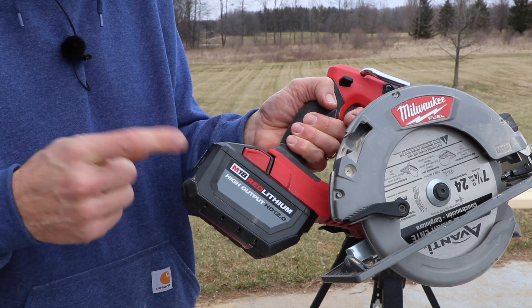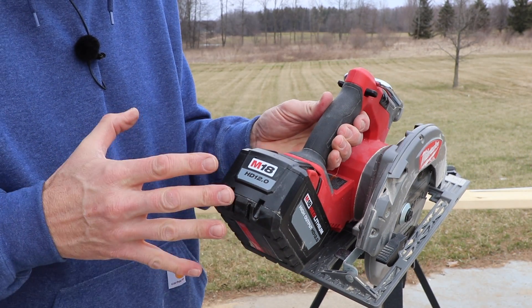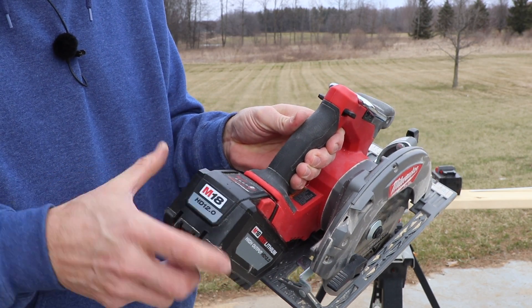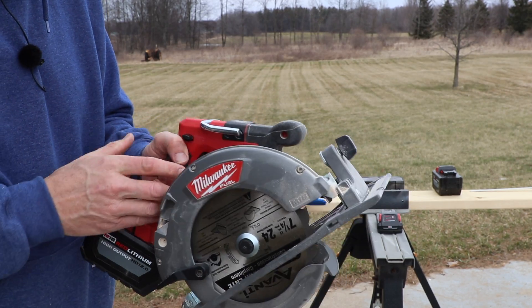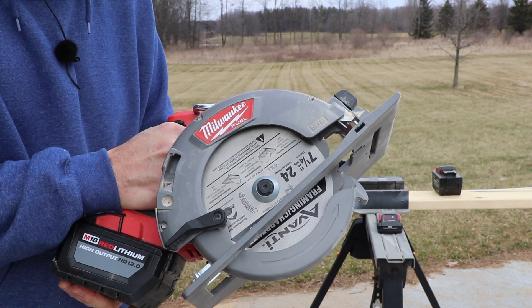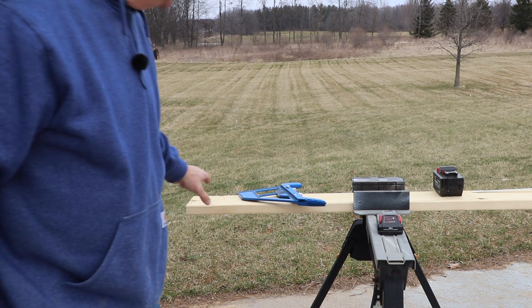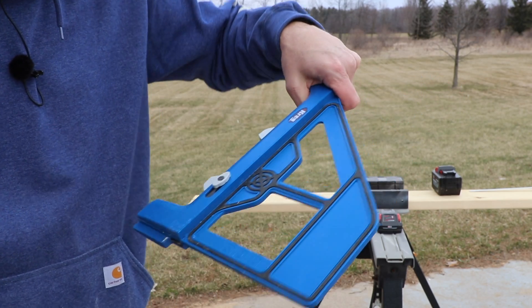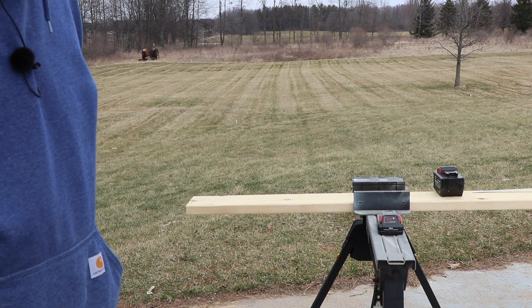All tests moving forward will use the Milwaukee 12Ah high-output battery. I have a few fully charged, and we'll make sure they have three or four bars of power to keep things as fair as possible. Before we really abuse these blades, we're going to see how they do with some cross cuts. To keep the cross cuts as fair as possible, we have a Kreg jig here that gives us a perfect 90-degree angle.